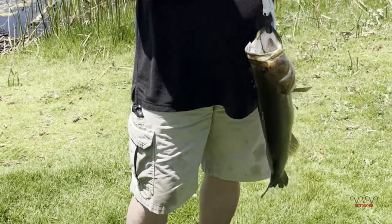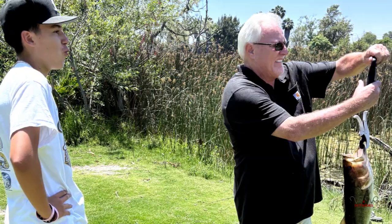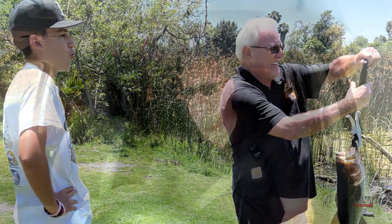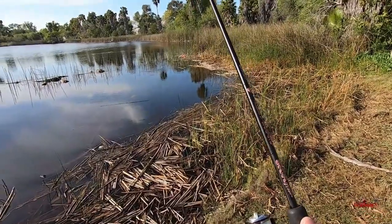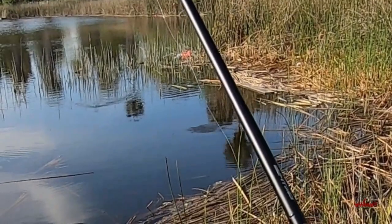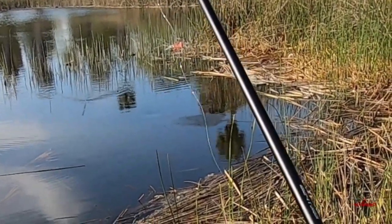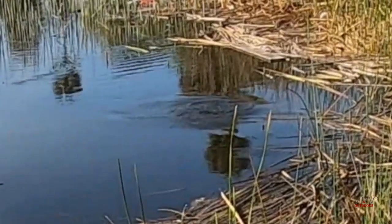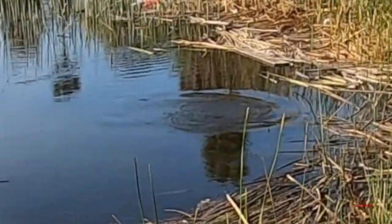That's the end of episode five. Nice 4.9 pounder caught. Wish we could have had a different camera on — the cell phone was actually the only thing we had available. We saw that fish back in episode three going after shad and stuff, so it was really nice to go back and actually catch that 4.9. Big shout out to El Dorado Park for keeping their bass up.